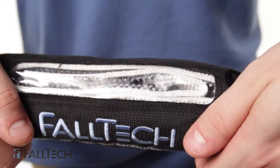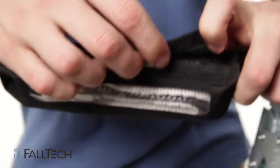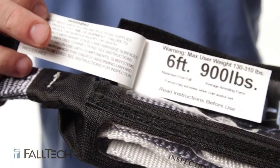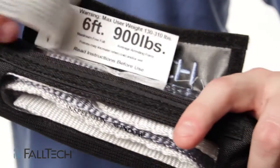On this view pack lanyard, you can look through the sides, or open up the label cover and look under the labels to see the webbing through the view pack window. Check to see if the webbing inside is torn or misshapen.